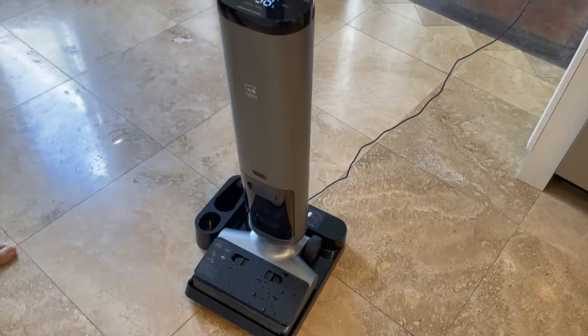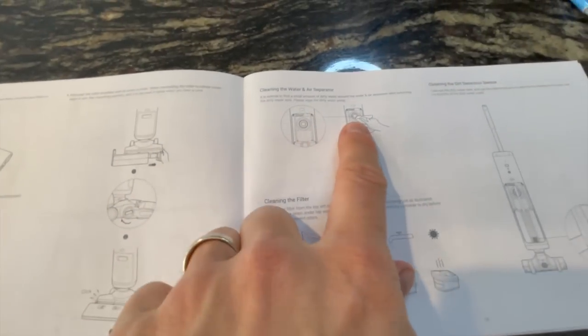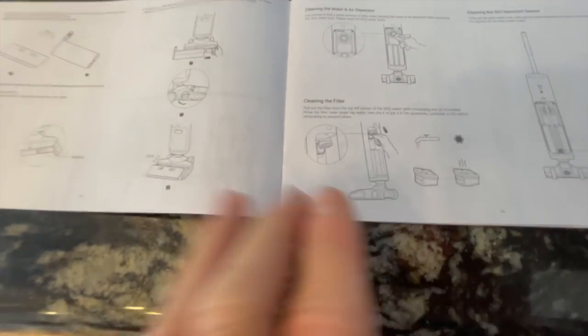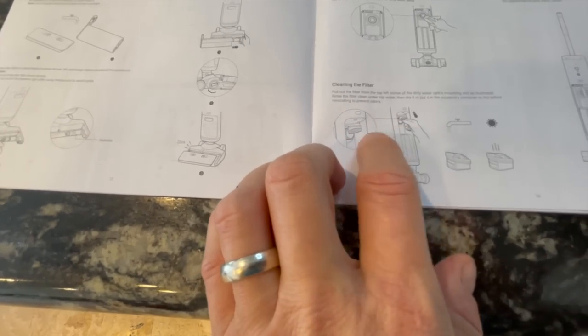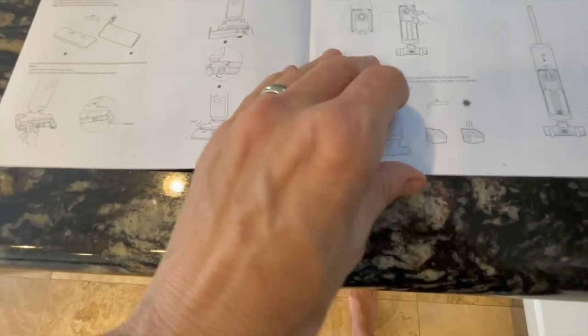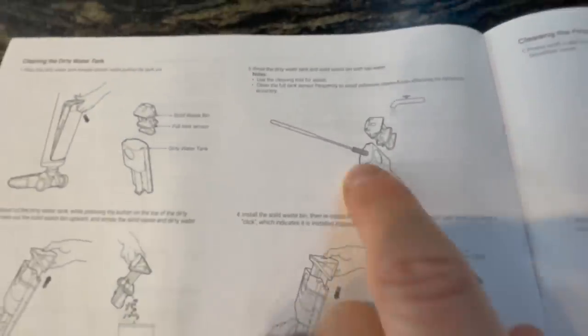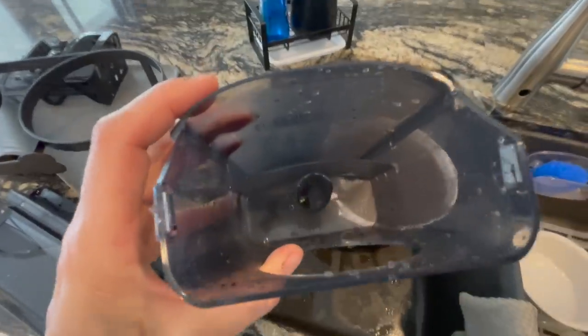It cleans its own brush somehow. According to the manual — because I am looking at the manual — it shows that there's a filter, you wipe this thing down. That's the water and air separator — who knew this thing even existed? And then you clean a filter — there's a filter up in here that you're supposed to rinse. That's what goes in that little dock. The wand cleans down in that hole in here. That makes sense because that would be really hard to get.